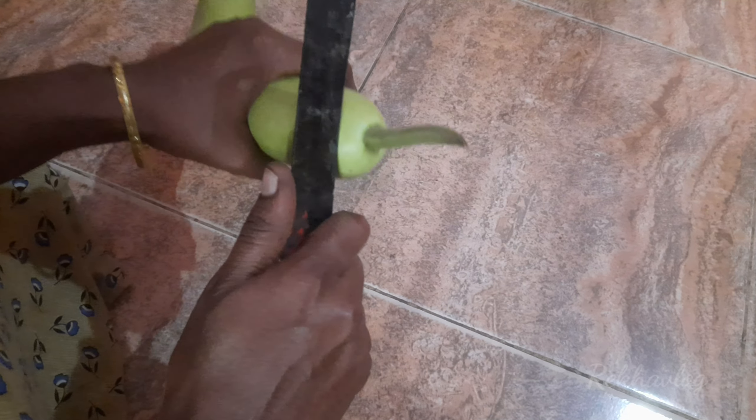Hi friends, I am going to make a side dish. It is Tiffin — for Idli, Chapatti — and Chapatti are very good.